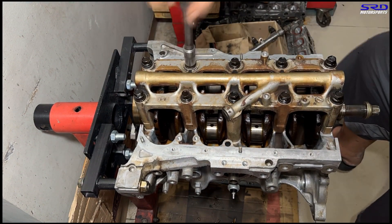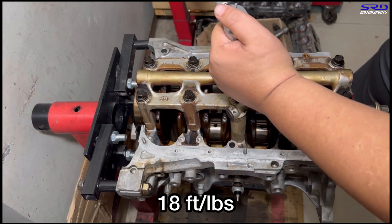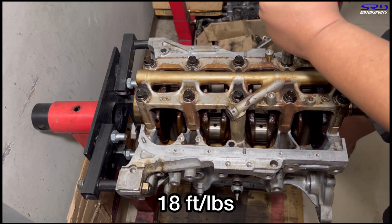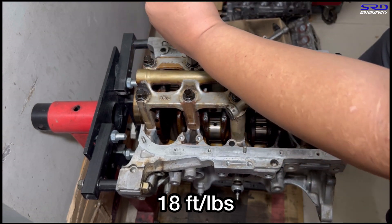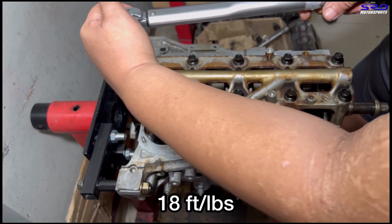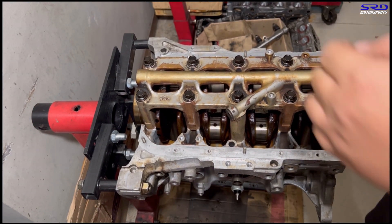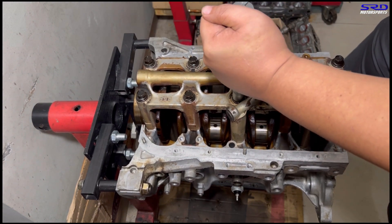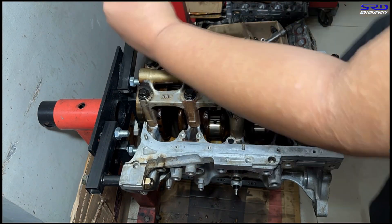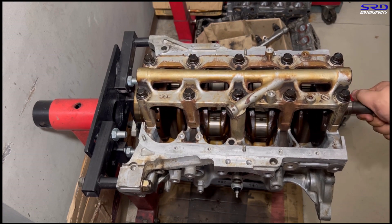We hand-tighten the main girdle first so it's snug, then go with the first step and then the final step. First step is 18 foot-pounds torque. Before we even install the main girdle we lubricated all the main bolts really well so the torque readings are accurate. Second and last step is 47 foot-pounds torque — it clicks louder now. You can see it just turns with bare hands — no socket or wrench needed — because the clearances are good.